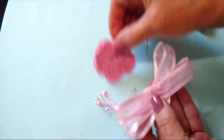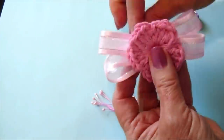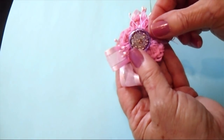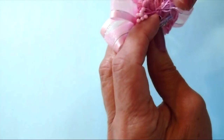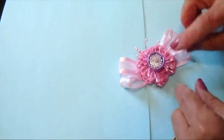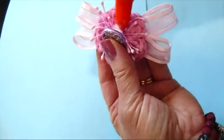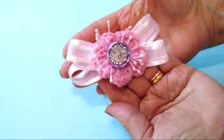Now I'm going to sew the flower on top of the ribbon, sew the stamens in the center of the flower, and sew the button in the center. Spread the stamens out, and then put some white glue down into the stamens to make sure they don't slide out. And that's how that looks.